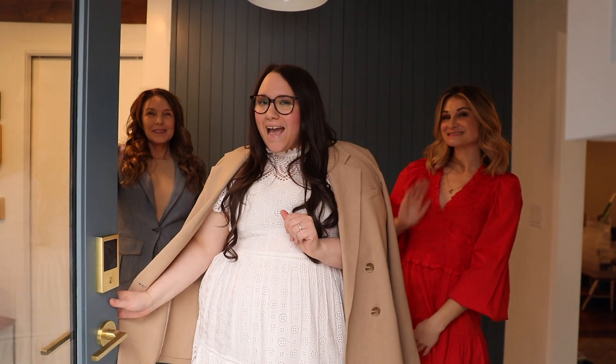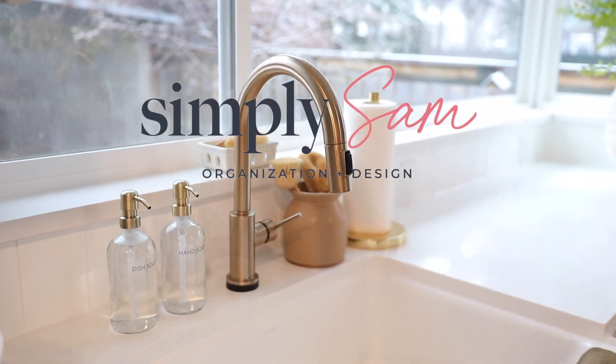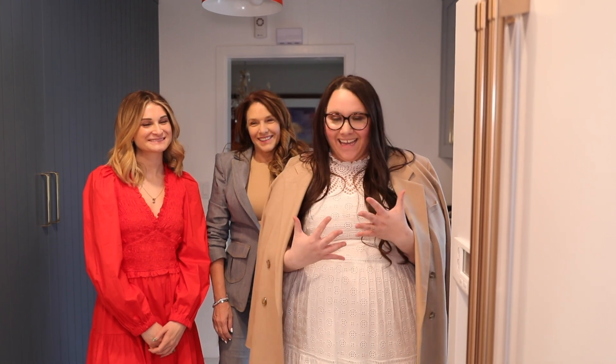Hi guys, welcome back! It's been a while since we've done one of these videos. We're super excited to show you my Americana, so come on inside.